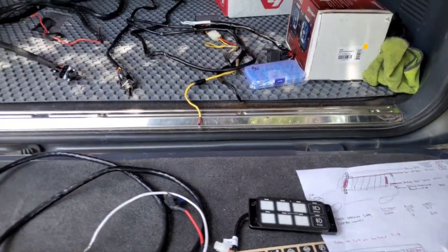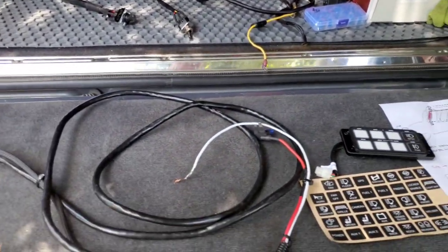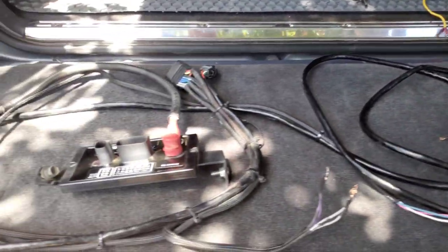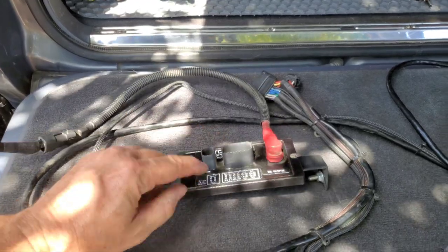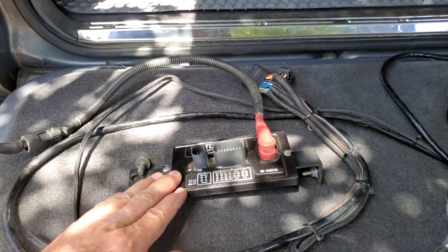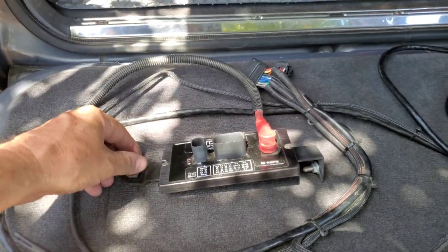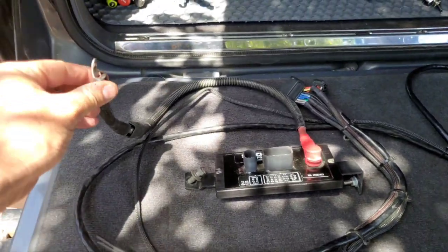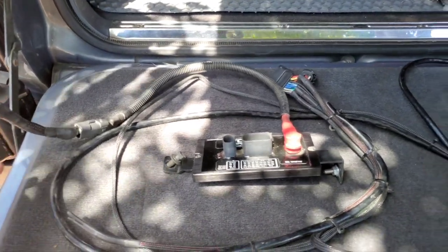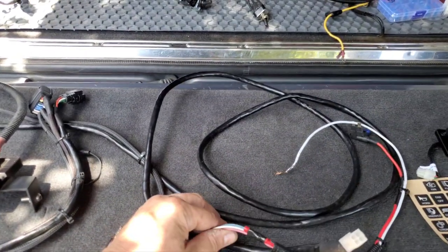I harvested the Switch Pros — it's just this right here. You have the brains, the size of a cell phone. It's genius — solid state, everything's in there, all epoxied, totally IP68 weatherproof. One attachment goes to your positive, one to your negative, and one to give power from an ignition source.